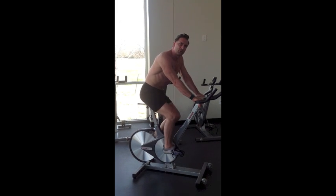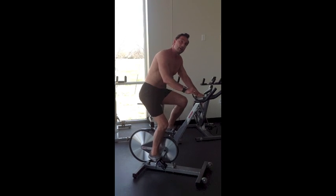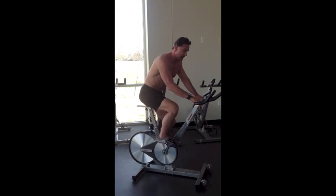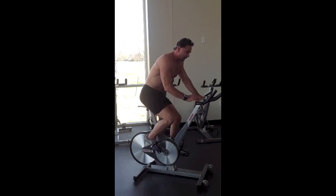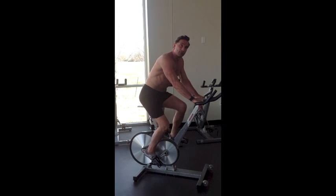What you can do is train in any of five different zones. You can train in an easy zone like this, or you can add some resistance and pick up the pace to the second zone, or the third zone where you start to go anaerobic, and then finally the fourth and fifth zone where you're getting the most bang for your buck and burning the most calories.